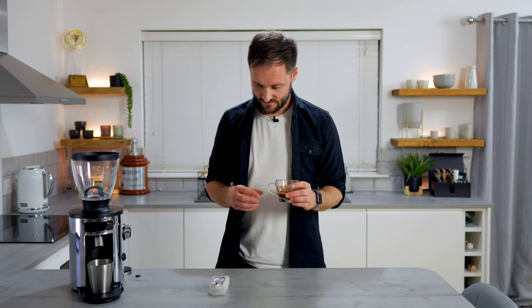Thank you very much to Wacarco, thanks to Malconic for the X54, and thank you to you for watching. See you soon.